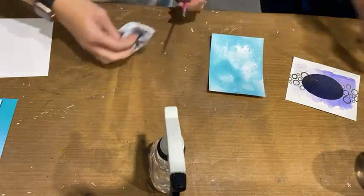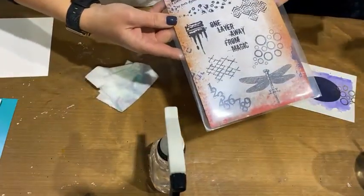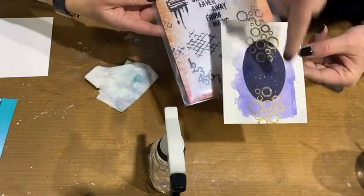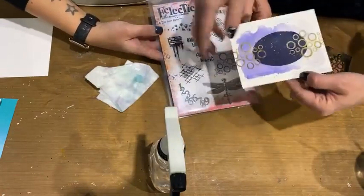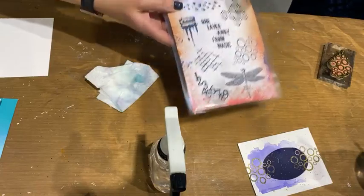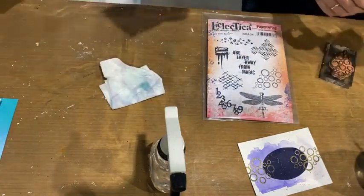Just for fun, I grabbed out - okay, what stamp is that? This is the new one from Seth Apter. I didn't get it when it first came out and it arrived yesterday and I grabbed it. I love these for layering. So I added - just to draw your attention to the splattering - I used Charcoal Gold and stamped on there as well to just draw that line in there. That is perfect for a sentiment in there. Absolutely draws your eye right across. Just so easy. One layer away from magic. One layer away from magic - isn't that the story? Such an enabler, Julia.